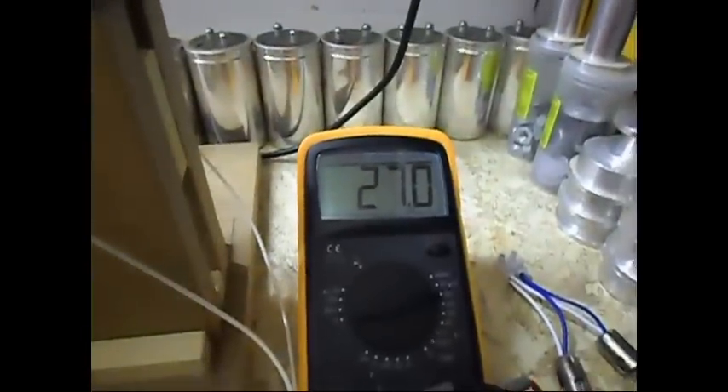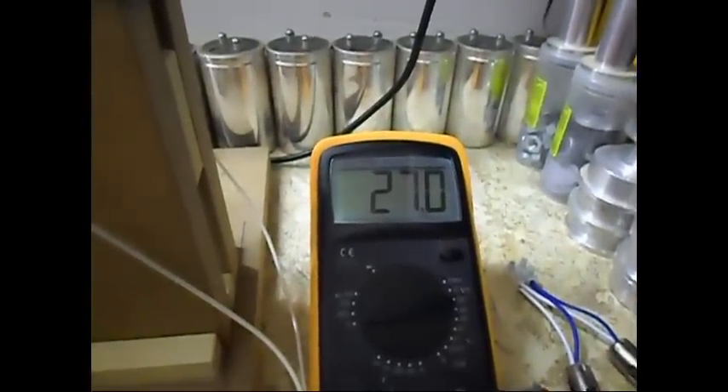And to give you an example, let me take my multimeter over here. I'm going to measure the voltage in the cap over here. I have in there now 27 volt DC, constantly.